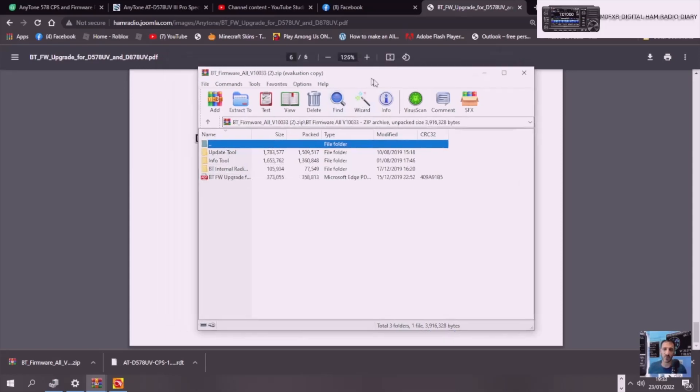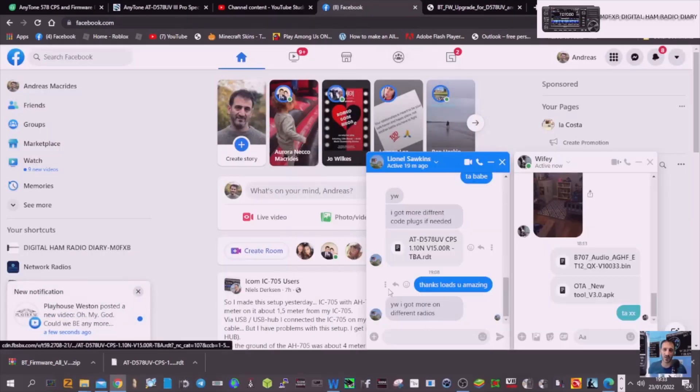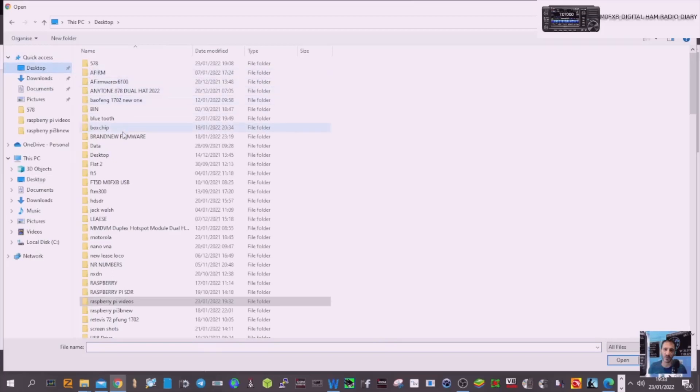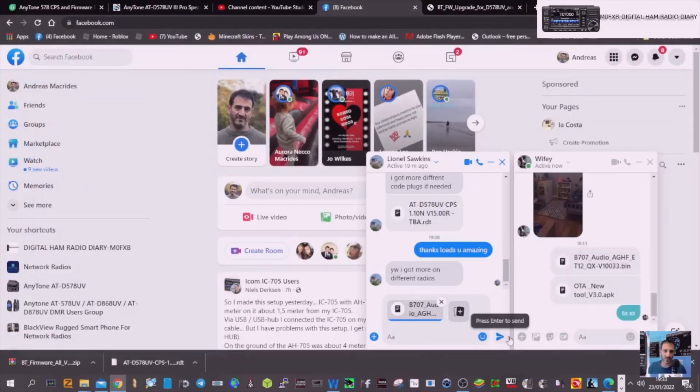Now they do say connect your phone to the computer to transfer these across, but the quickest way is just to download Facebook Messenger. When you're on Facebook Messenger, just click a friend, add a file, click send — and then go to BT firmware, do one at a time, there's the actual firmware, and then you just send it. That way you'll be able to download the files, and further on in this video you'll see that I've got them on my Android device.